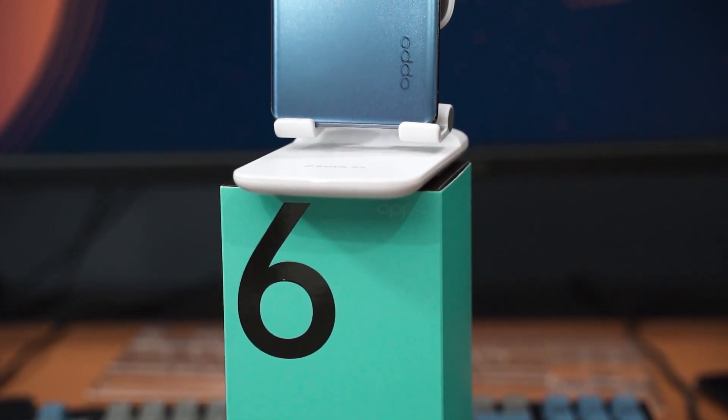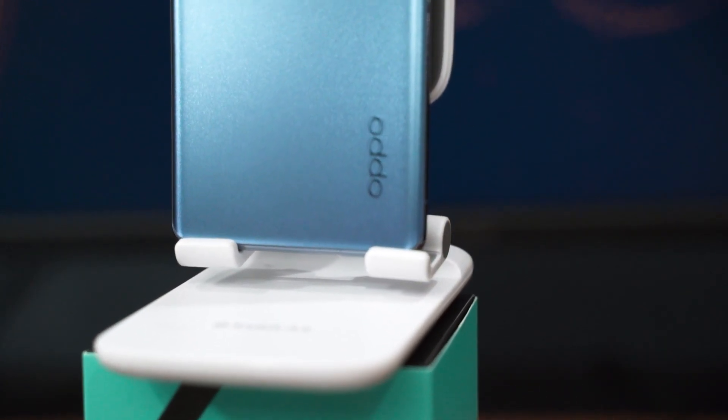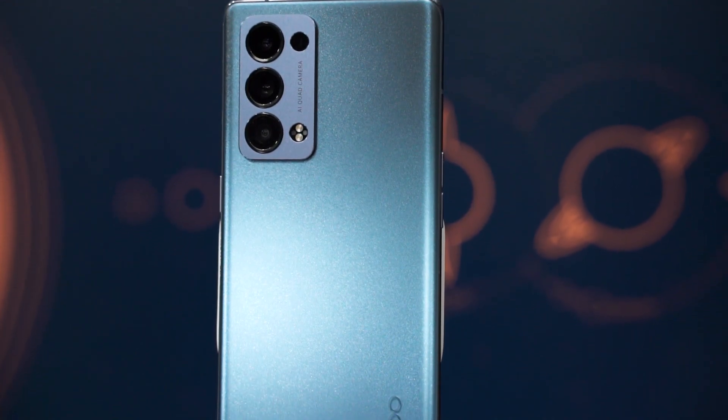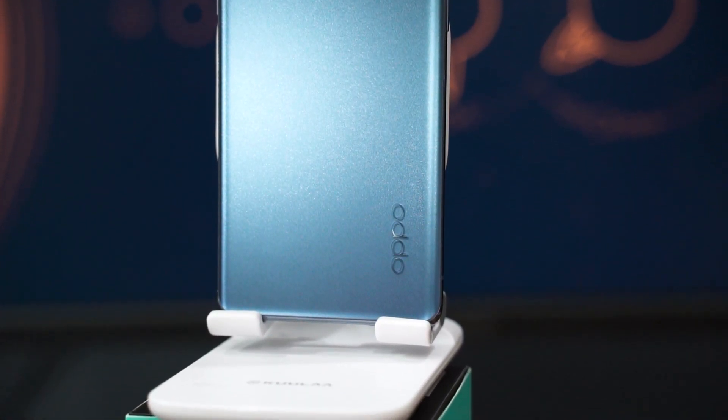As for the design of the OPPO Reno6 Pro, I would say it's very sexy. It's nice to hold — the curvatures of this phone are just very nice. The size in particular makes it just right to hold in one hand; it's not too wide. The back of this phone also comes with the OPPO Reno Glow finish — a matte finish just like the OPPO Reno6 Z. When I brush my finger on it, you can hear the noise as well.